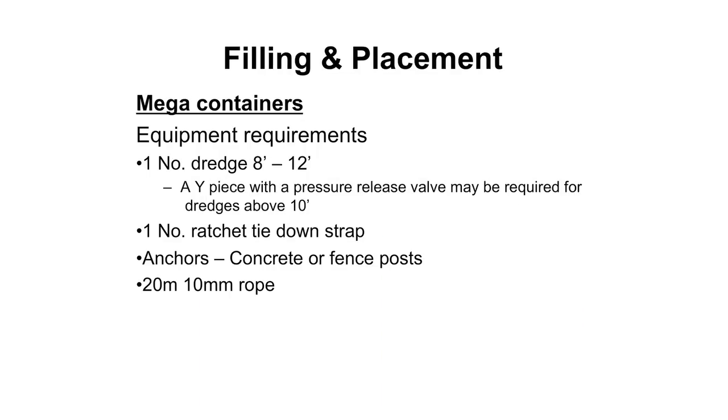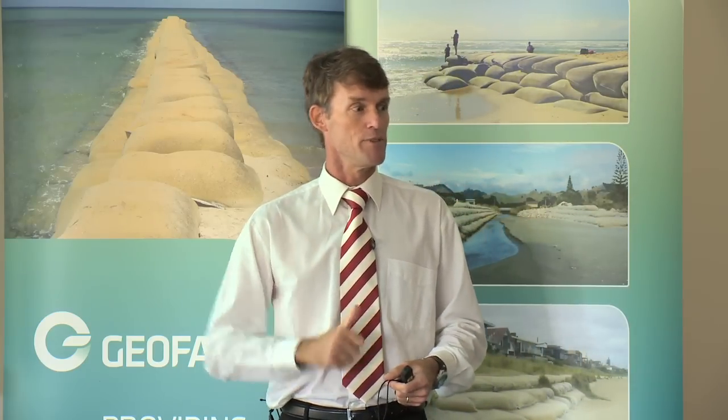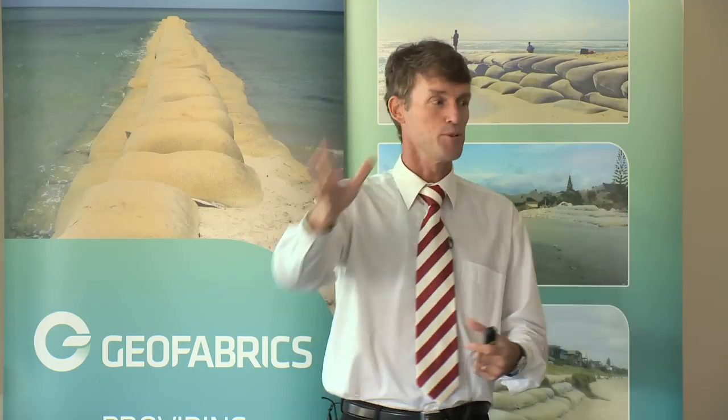For the mega containers - the big tubes - you need an 8 to 12 inch dredge. If you go above the 10 inch dredge level, we recommend having a weir piece that can divert water pressure, particularly when dredging for long distances. We had a project recently where the contractor was dredging about a kilometre using very large coral shards, and his dredge pipe was blocking up. He'd ramp up pump pressure to clear the pipes, and it would build up then suddenly a mass of water would shoot out at the end - like a water hammer going into the bag - and we were popping tubes. So if you're going to do that sort of thing, have a weir piece to divert some of that pressure off when blasting out your dredge hoses.